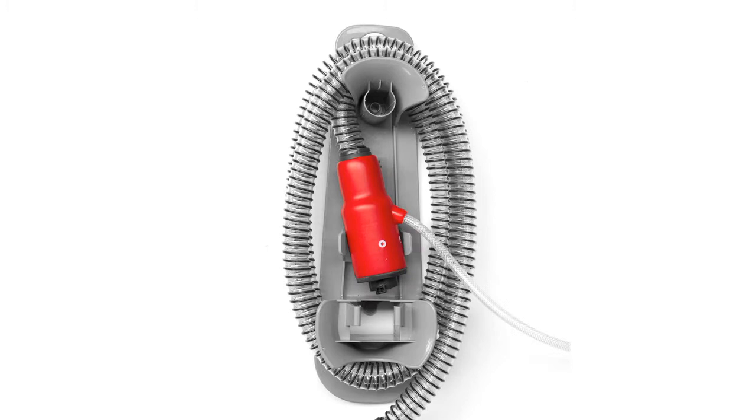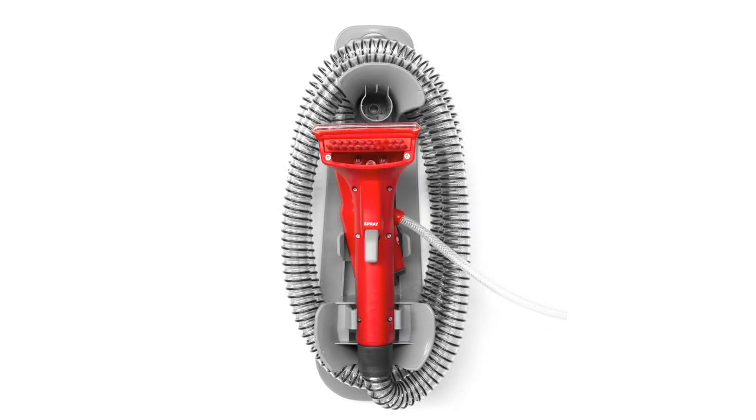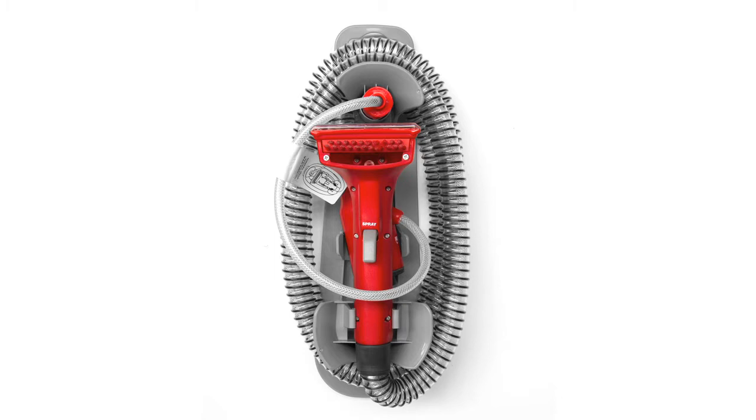Then wind the hose three times around the curved lugs, ending with the brush of the hand tool facing outwards, being slotted and locked into its position on the caddy. Finally, the spray connector is pushed into its storage socket above the hand tool.